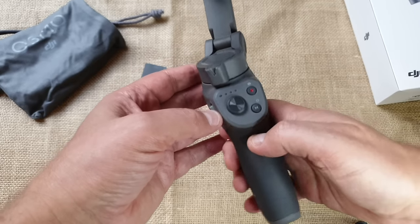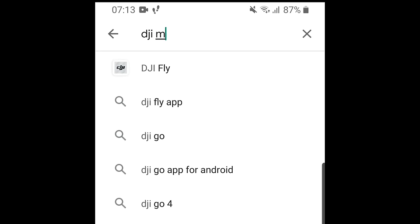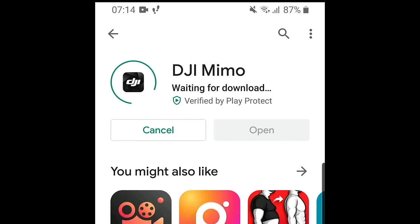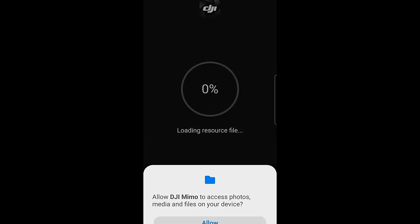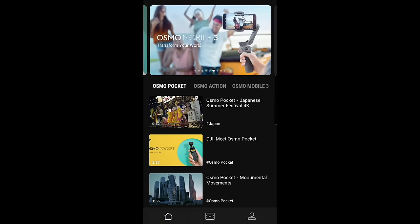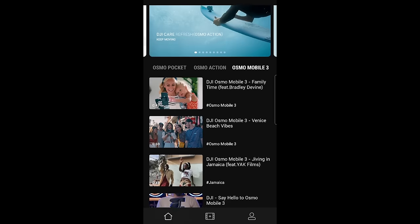To power up the gimbal, press the M button on the control panel until the left LED turns solid green. Before you can use the gimbal it needs to be activated using the DJI Mimo app — the gimbal won't function at all until you have done this. Bluetooth must be enabled to connect your smartphone to the Osmo Mobile 3. After downloading DJI Mimo, open it and grant the required permissions. DJI recommends you mount your smartphone before switching on the gimbal, otherwise the arm might fly around a bit.